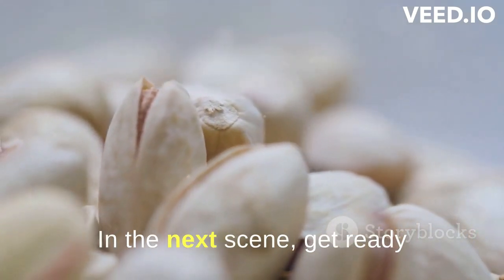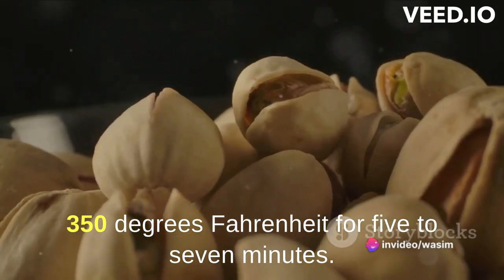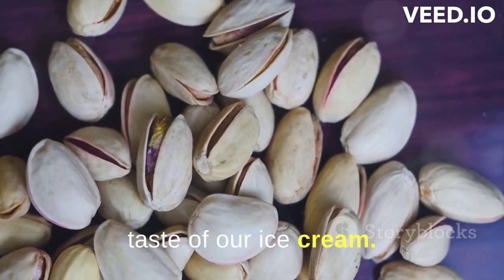Now, get ready to toast and grind your pistachios. First, toast 1 cup of shelled pistachios at 350 degrees Fahrenheit for 5 to 7 minutes. This process brings out the rich, nutty flavor of the pistachios, enhancing the overall taste of our ice cream.